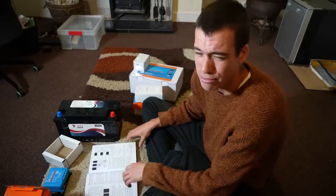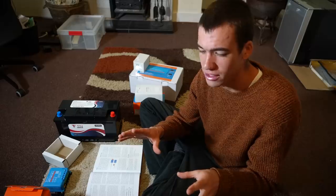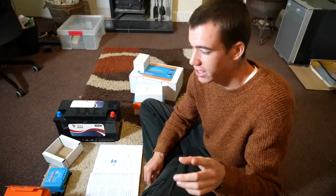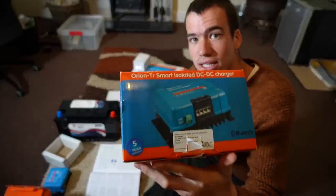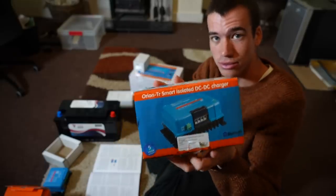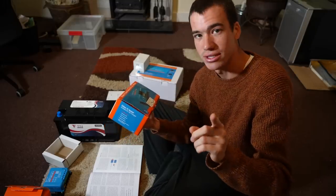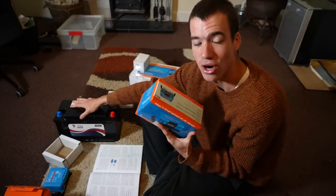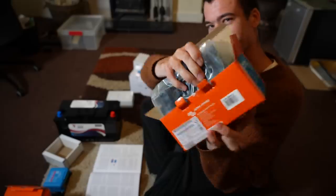Solar power isn't the only way I'm going to get electricity, because if it's cloudy or raining — like it is about 98% of the time in England — my solar panel isn't going to work too well. That's where battery-to-battery chargers come in. In any car you've got a starter battery that charges while you're driving. This Orion TR Smart isolated DC-to-DC charger senses when your starter battery is full, then switches to charging your leisure battery while you drive. So on a long road trip you're just charging up your battery.